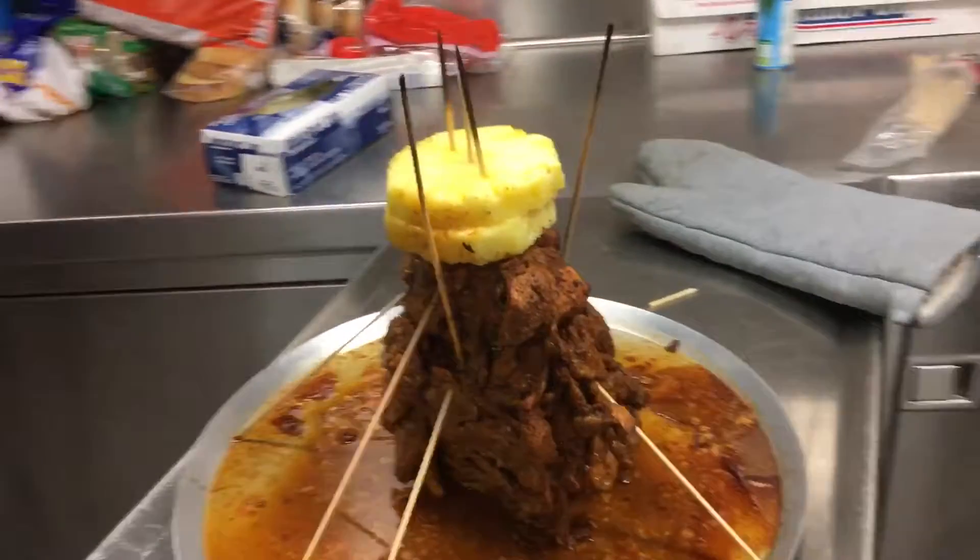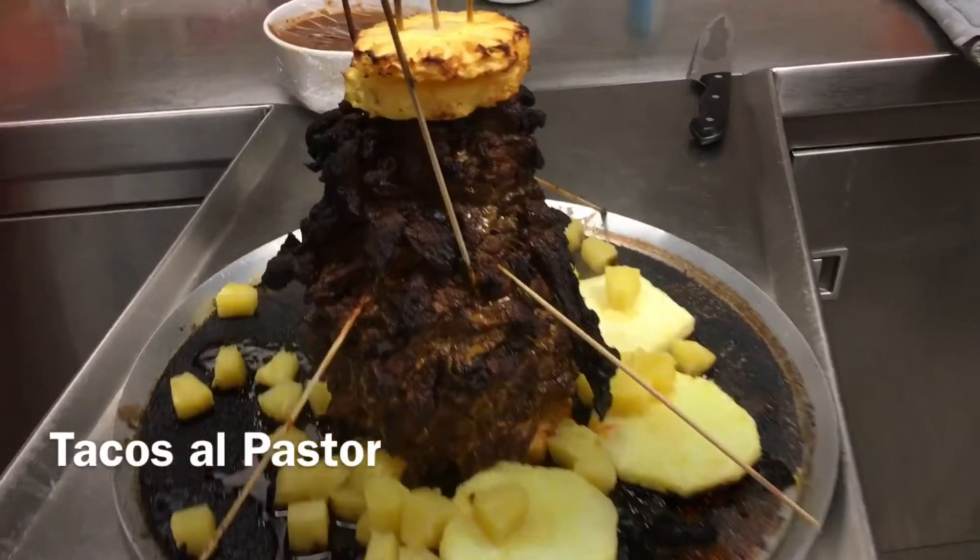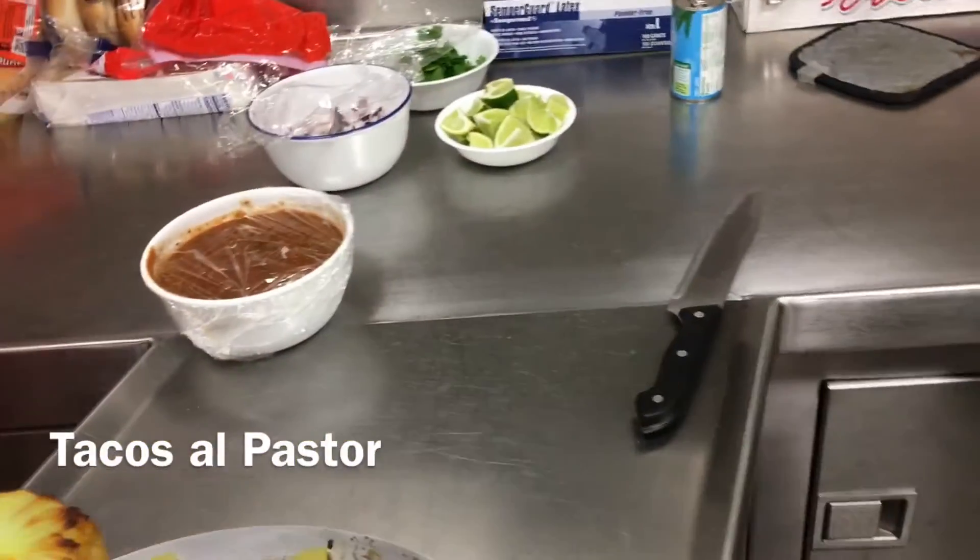Have to improvise and keep it from falling over. And there's the finished product — we slice all that meat off of there and make our tacos.